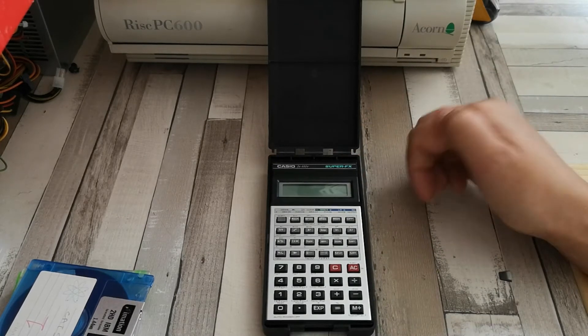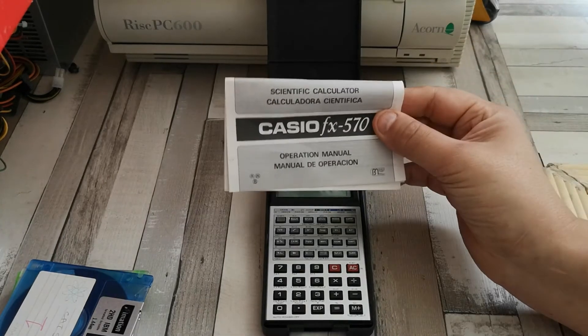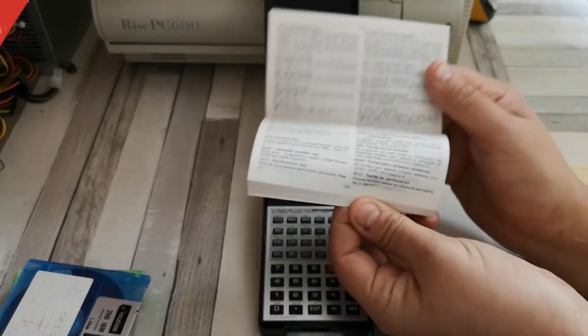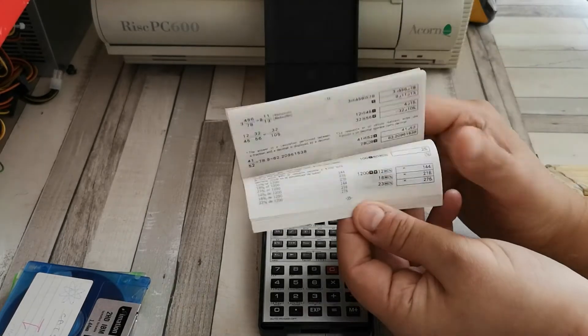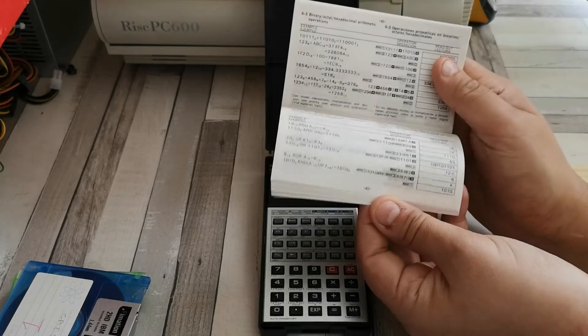This is what I had, and while I don't have the exact manual, I had a manual like this one for the FX100. I went from cover to cover testing out all the various functions in the English section, and I actually learnt quite a lot about what the calculator could do.